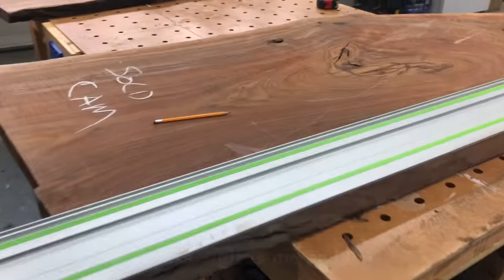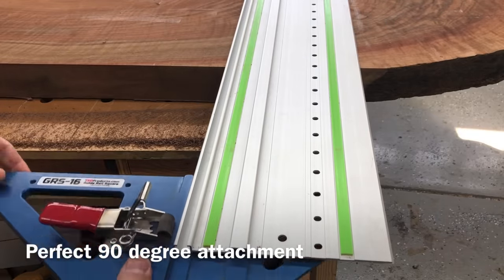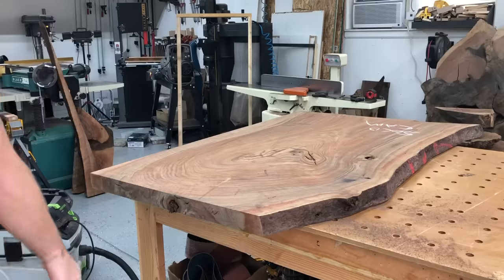This slab ended up being incredibly beautiful, but with really curly, really figured woods, you get some really interesting cracks. I wasn't sure about doing that brass resin that you saw at the start, but in the end it ended up being a perfect solution for these really interesting cracks throughout the whole desk.